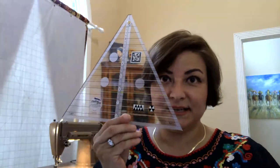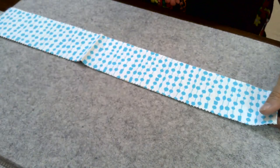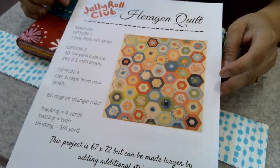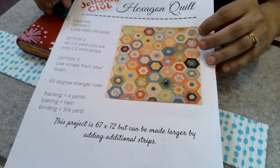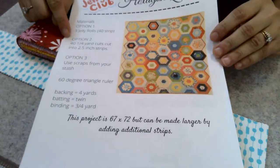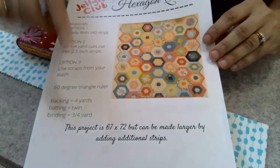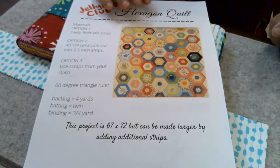For this project you're going to need three jelly rolls, a 60-degree ruler, and your pattern sheet from the website. If you have all of that, you are ready to go. According to the pattern you're going to need a total of three jelly rolls with 40 strips each, which is 120 strips. If you have yardage, you can cut three strips from 40 quarter-yard cuts, or you can make it totally scrappy. The quilt should finish 67 by 72 inches.